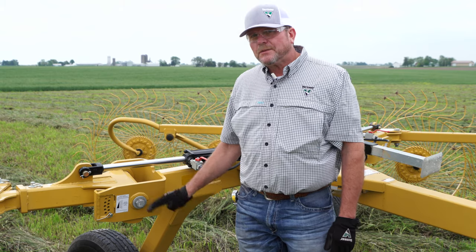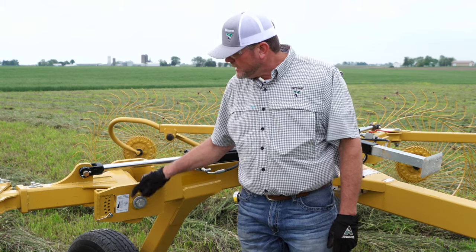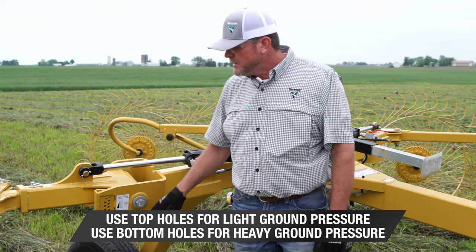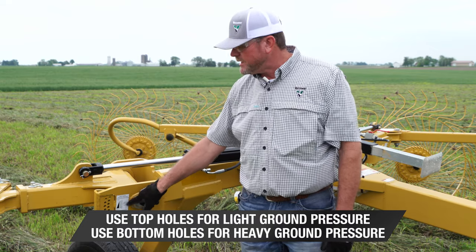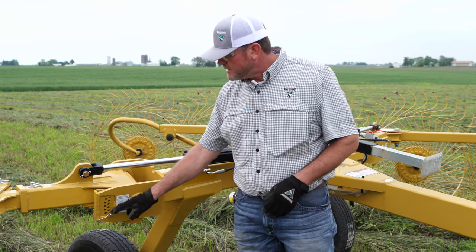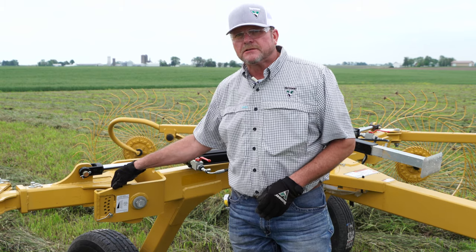When we talk about ground pressure on the BR1224, we make that adjustment here. You can see from the decal that the top hole is our lightest setting and as we move down it gets heavier. As we think about why our teeth might be digging in the ground, this is a setting we need to pay attention to. Depending on your field conditions and crop type, those things may dictate where this setting winds up — but if we're having an issue, this is a great place to look.